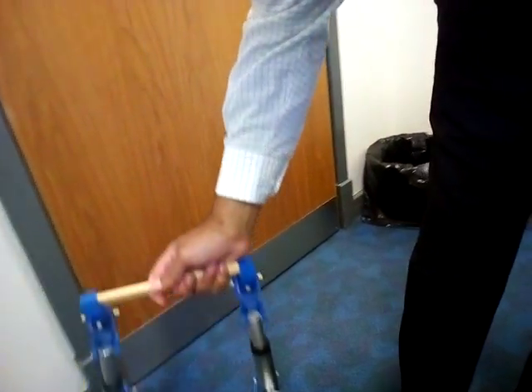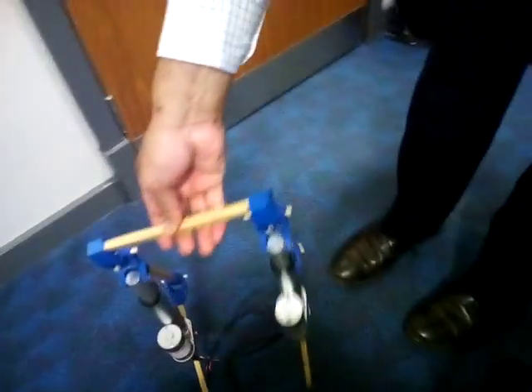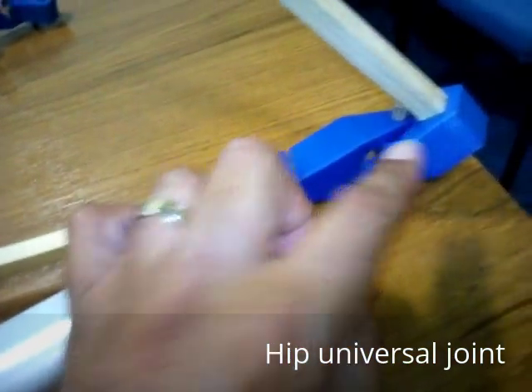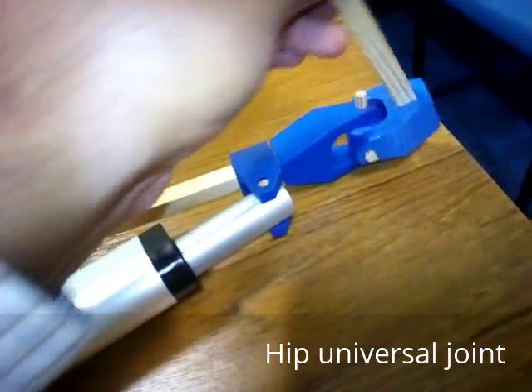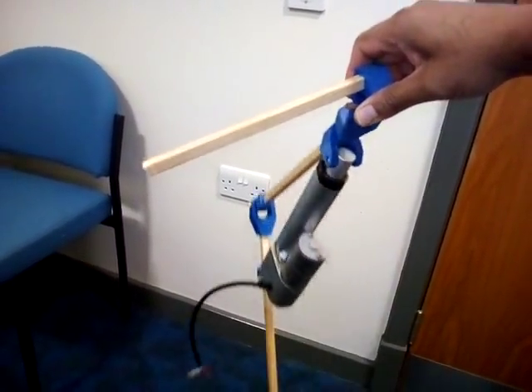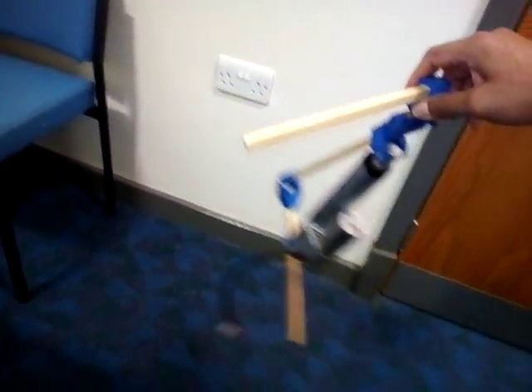It's probably easier to see how it would balance. The plan would be to create a second universal joint at the top which allows movement in two planes — the AP plane and the coronal plane. And here there's circumduction.